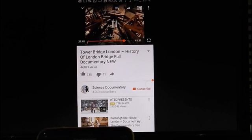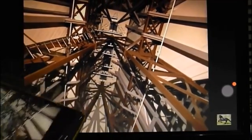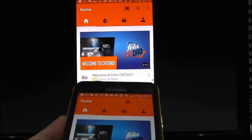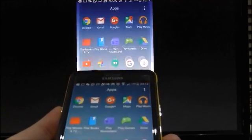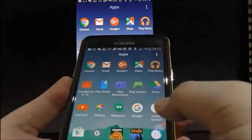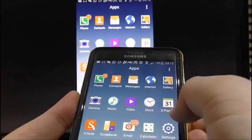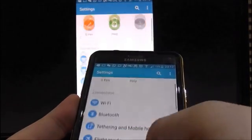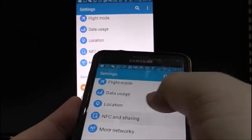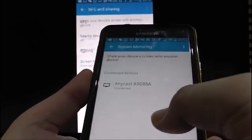Now I'm going to show you how to connect to an iOS device. Disconnect mirroring first.